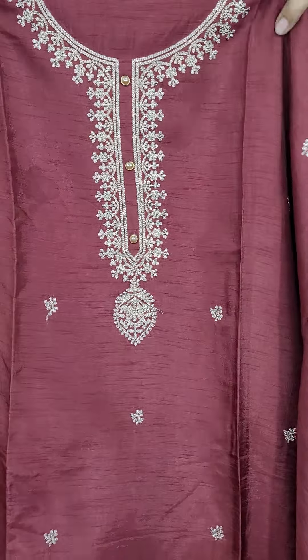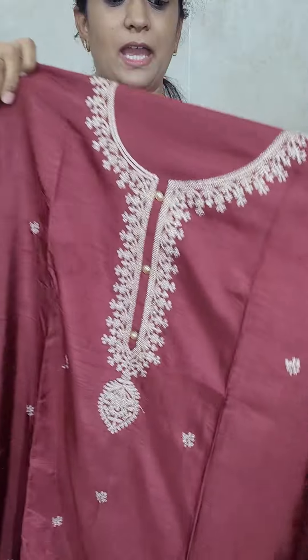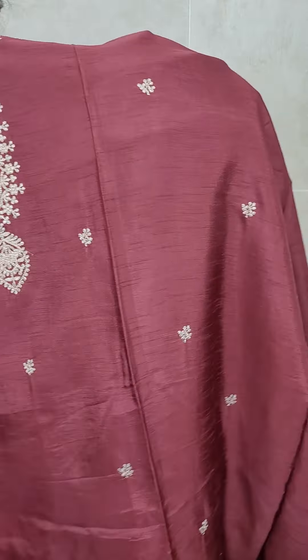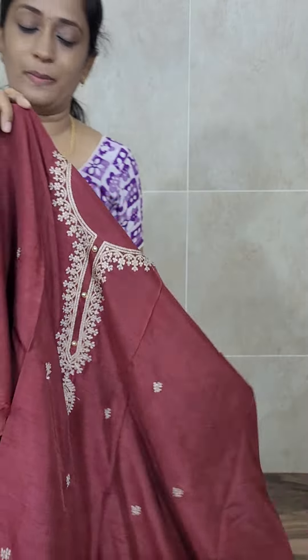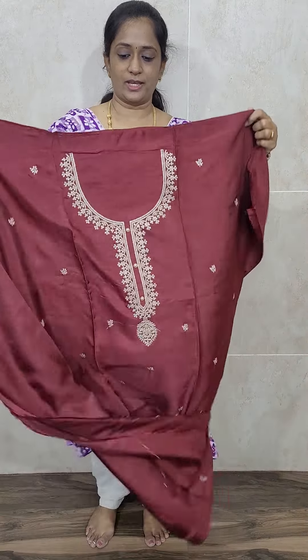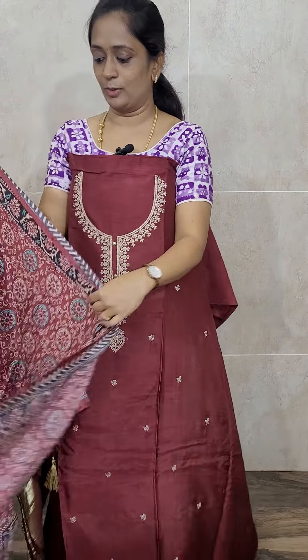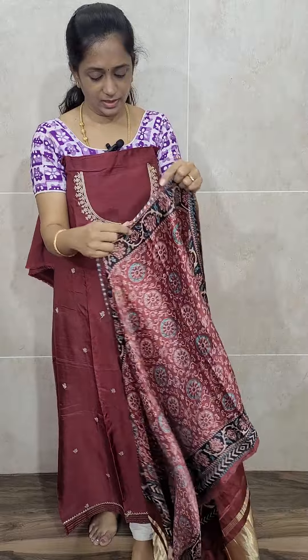This has a neat embroidery work you will be getting in the yoke portion. And also, you will be getting small embroidered buttas throughout the top. Remaining everything is plain — the back side is completely plain. This is how the top will be — a beautiful maroon, dark brown-tinted, dark maroon color. And with this, you will be getting a beautiful Gaji Silk Dupatta.